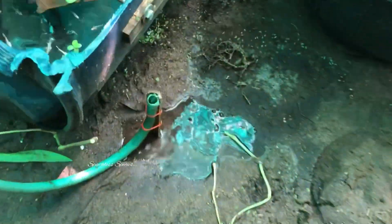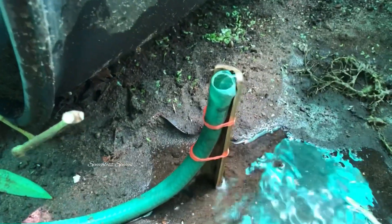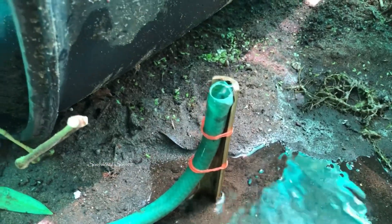The overflow is not at the same level here. We are going to set the overflow. It's a very simple thing — it's not easy. We will set the overflow.